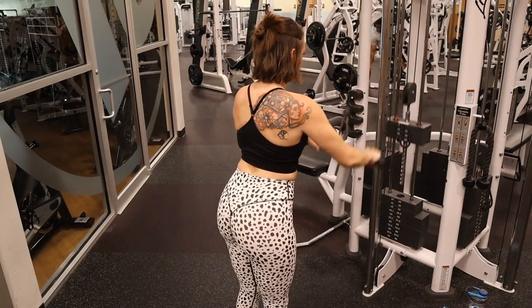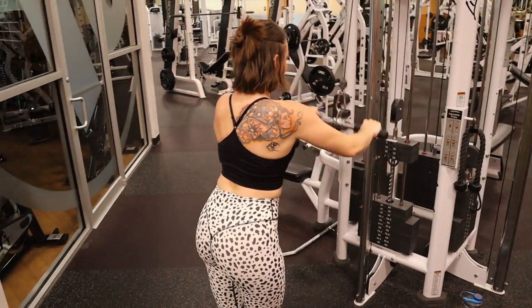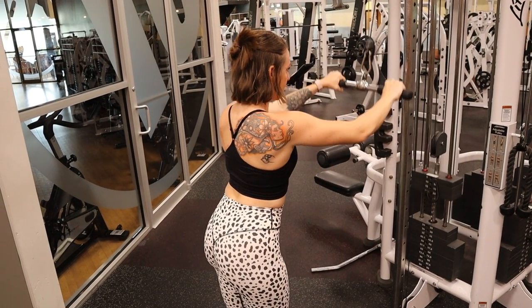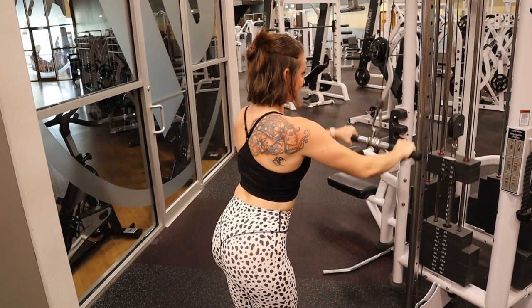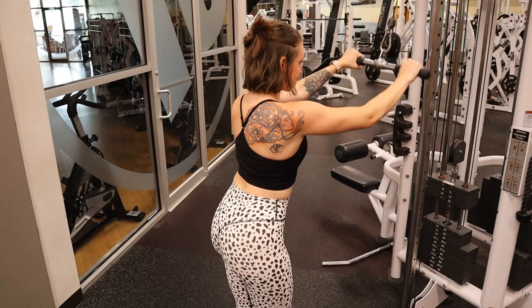After the seated cable row we go into the cable straight-arm pull-down, which is a newer one for me. I haven't really incorporated straight-arm pull-downs in quite some time. You get a straight bar attachment at a high position on the cable, hang on to it, and straight-arm pull it down. You feel it right in your lats — it's good, give it a try. I do about three sets of ten to twelve reps.